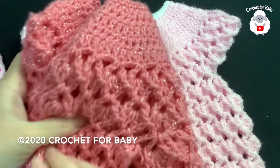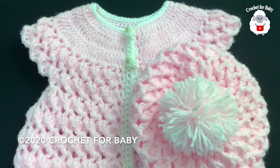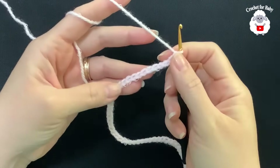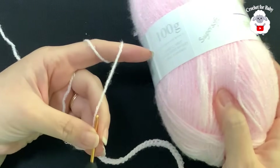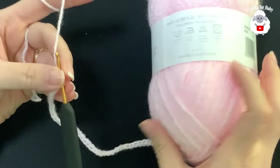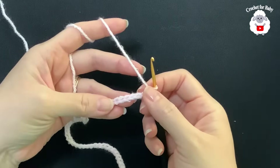Down in the information box or at the end of the video you'll see the links to those tutorials. Okay, so let's get started. I'll be using a three millimeter crochet hook, and today I'm using DK weight yarn — the brand is called Baby Shimmer DK by James C. Brett, in the color BS6, a light pink. I'm also going to use a little bit of white.